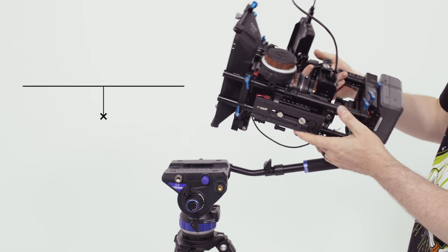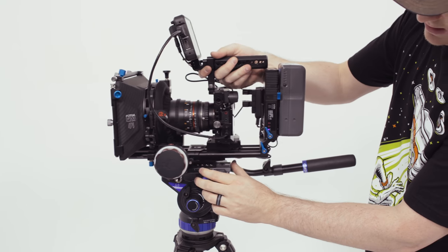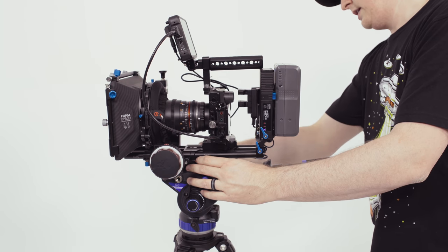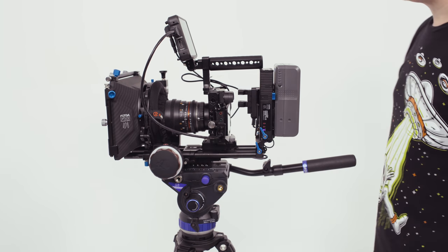The tripod plate it uses is the standard Manfrotto 501 plate. The way this tripod head is designed, you can only slide the plate in from the back towards the front — you cannot do it the opposite way. Depending on your rig and setup, this may be a problem if you have certain things in the front that can only go in the other way. A change I would love to see would be the ability to clip it in from the top, like you can on some other heads, instead of having to slide it in.